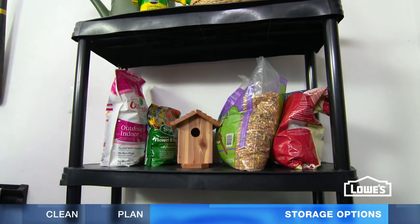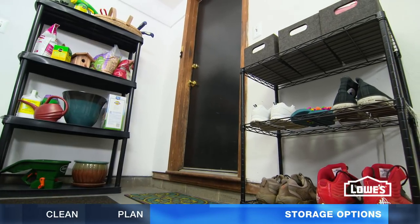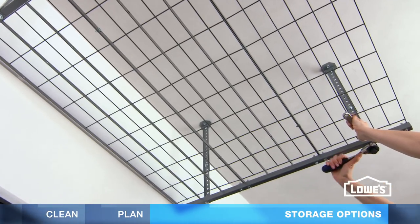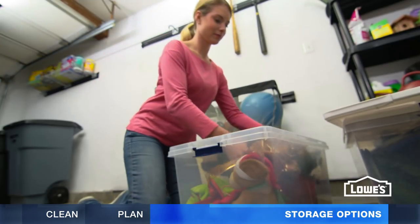Other things that you use frequently can be stored on open shelves — just keep them around eye level or lower for easy access. Overhead shelving keeps less frequently used things out of the way. They attach to your ceiling joists with bolts, and they're perfect for seasonal items.